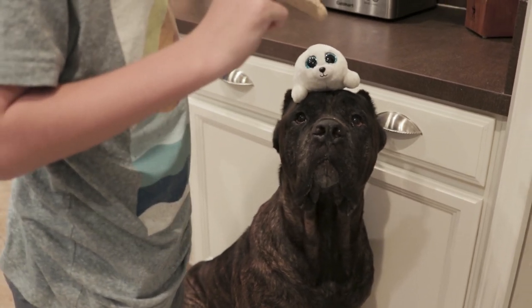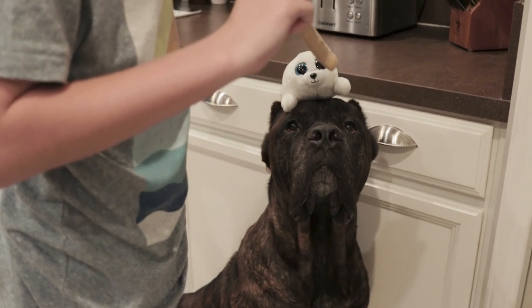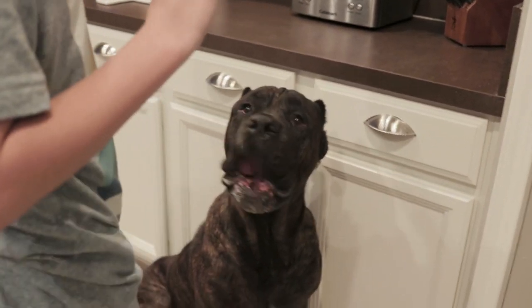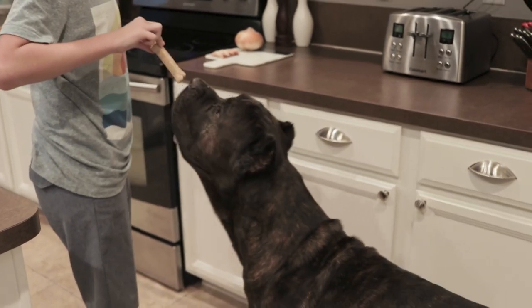Hold it, Hank. Hold it. Good job, bud. Look at that focus. Give him the treat — he did good. Good boy. You're doing a good job. Gentle.